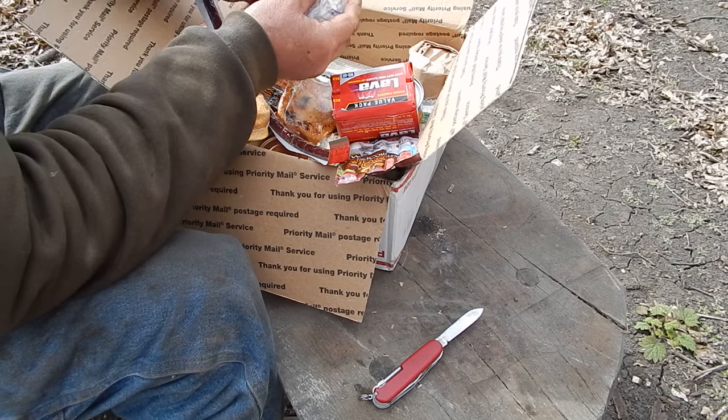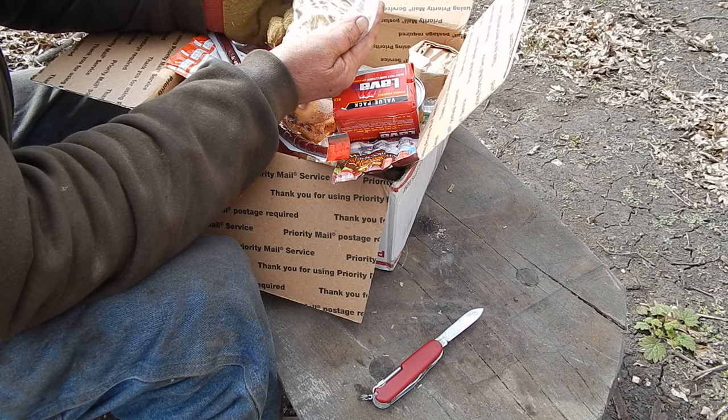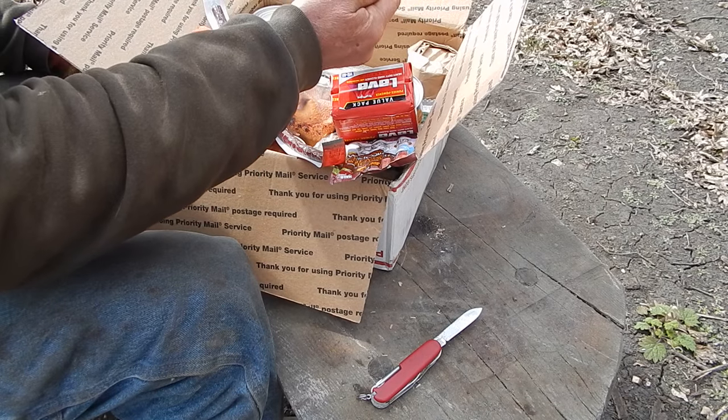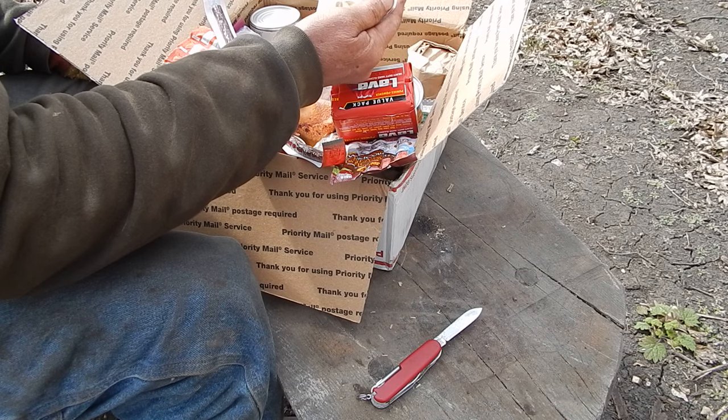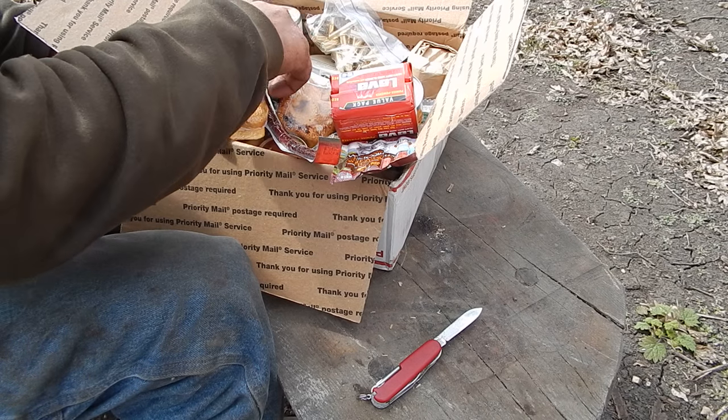30-30 brass — now that's interesting. I've always meant to try: you can make 32 Winchester Special brass out of 30-30. I might try one or two of them. Someday I'm gonna have a 30-32; it just makes sense.